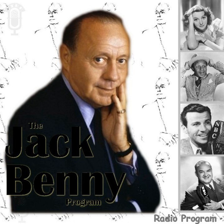Jack, what about your picture? You settled that argument with Paramount, didn't you? Sure, they finally gave in. We start shooting tomorrow. Who's going to be your leading lady? That's the only trouble, Mary. I'm having such a hard time finding one. That's funny — I didn't have any trouble. I just found the cutest leading man. But, Mary, you're not going to make a picture. Who wants to?